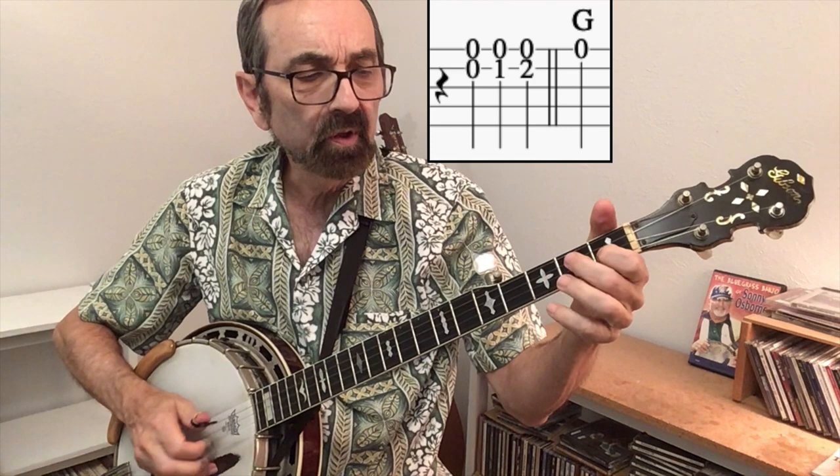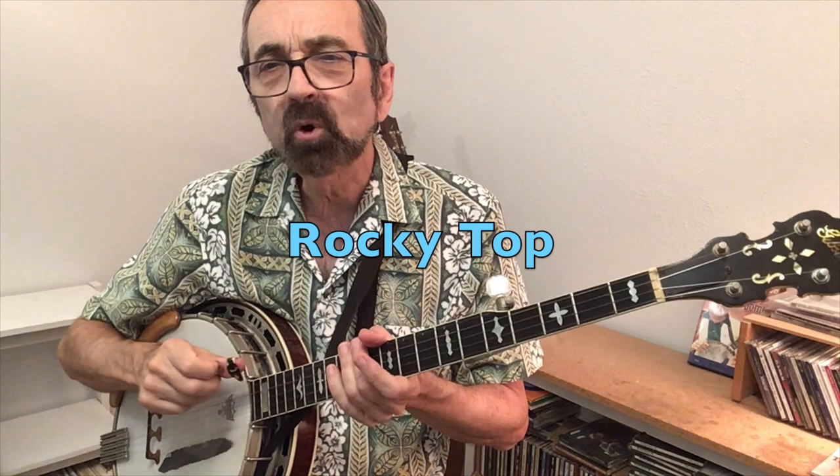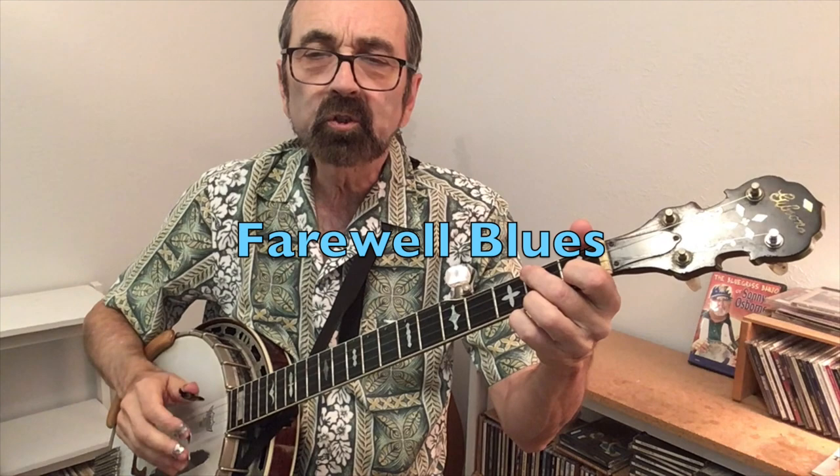Here's a common lead-in to many solos, and a similar sound — not exact — but in the key of C would sound like this. The first G lick was played by Sonny Osborne when he did Rocky Top, and the second lick was Earl Scruggs' lead-in to the song Farewell Blues.